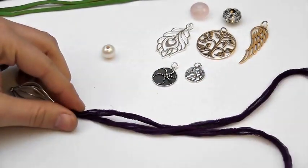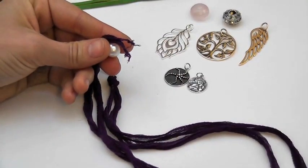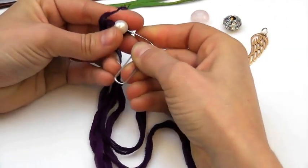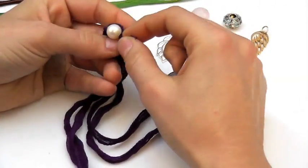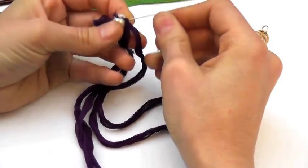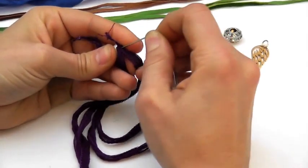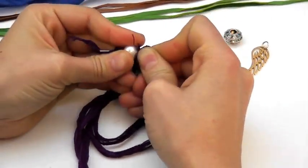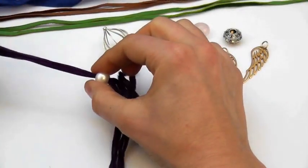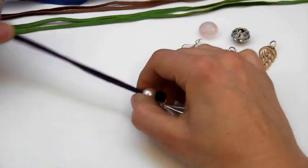Pull it tight and then take your large hole bead and an open paper clip and use the paper clip to push the tips, both tips, of the ribbon into the bead. The second one can be a little challenging, but the paper clip really helps. Just push it through and then draw the bead all the way down until it sits up against the knot at the bottom.